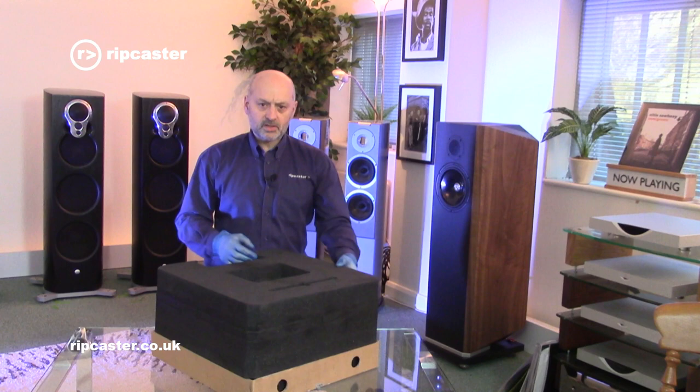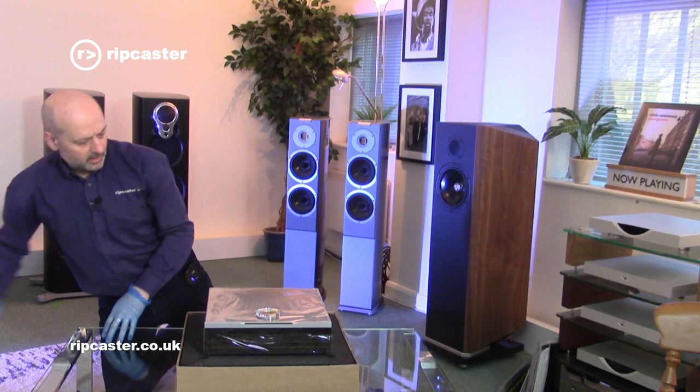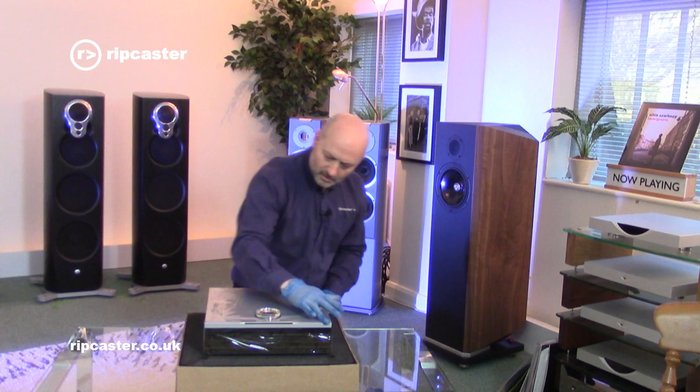So that's the internal packaging. Now if we lift this off, we can actually see the product. It's covered in a protective film but I can already see it is beautiful.